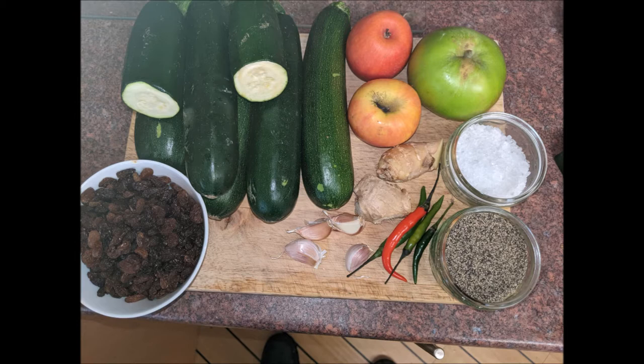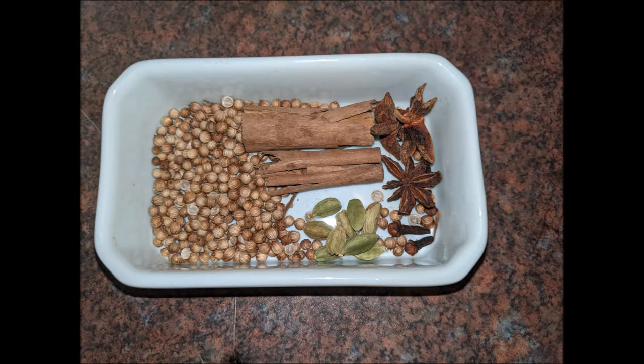You're also looking for a Bramley cooking apple, salt and pepper, ginger, some chilies, some garlic, sugar, vinegar, and sultanas. For spices: a cinnamon stick, cardamom pods, star anise, cloves, and a tablespoon of coriander. This all goes in and gives a lovely flavor.